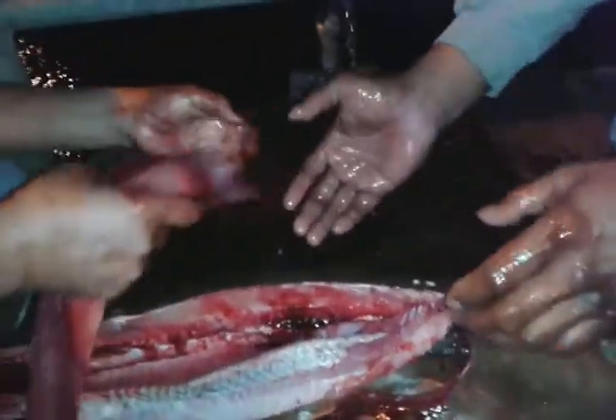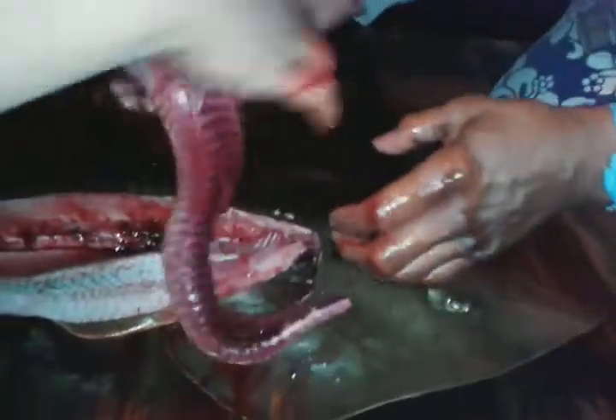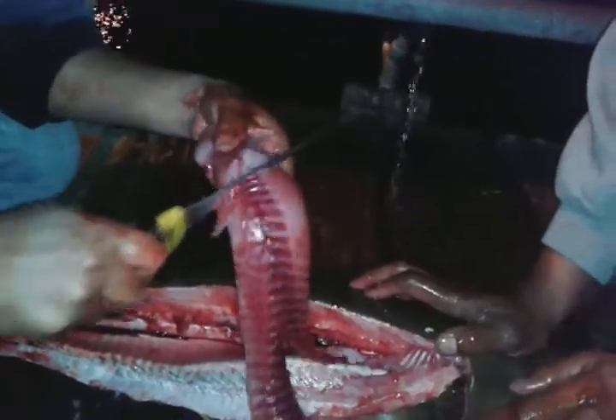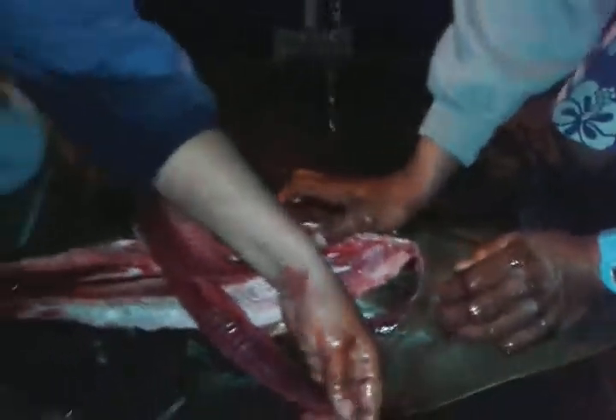Wow. You gotta get that. Oh ho ho ho. How you do that? Oh no. I eat everything. No, I gotta get the vein out. Oh, that's how you take the vein out? If you don't take it out, it's gonna spoil the meat.